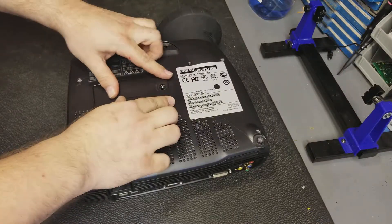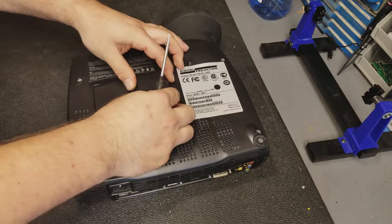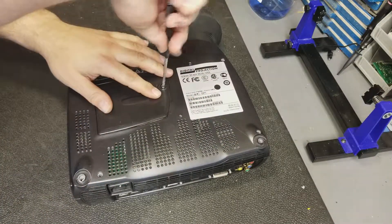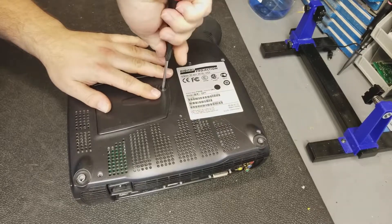Then the door goes on. That curved fin hits the safety interlock switch, which allows the line voltage to feed the power supply.